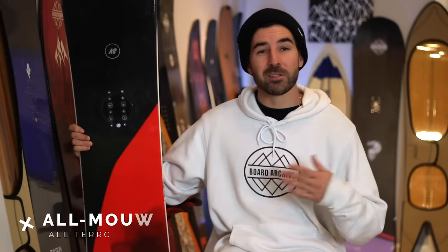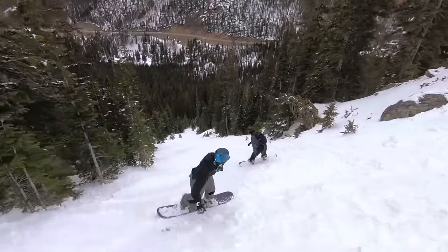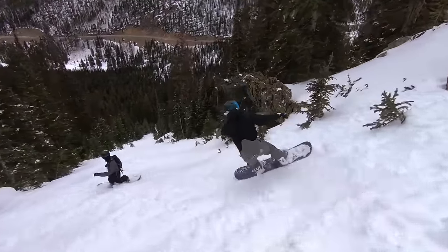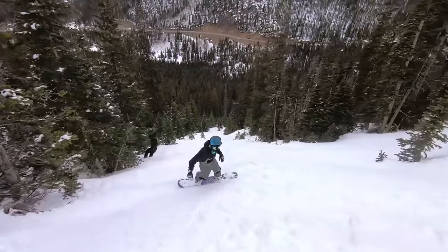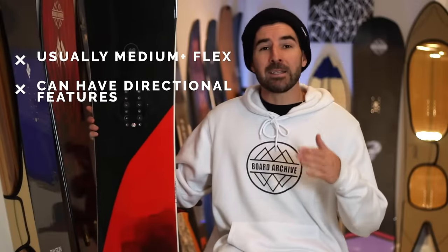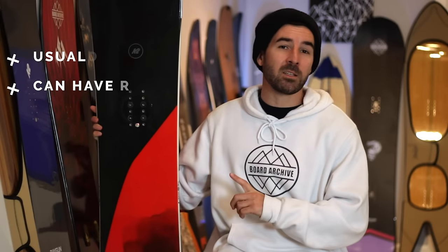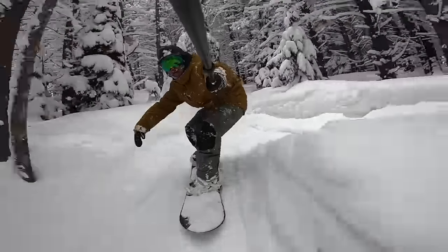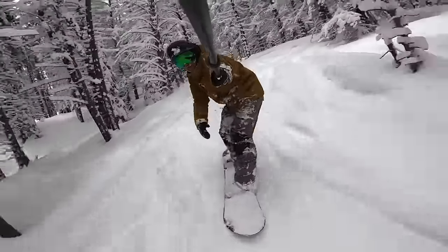All-mountain boards, as the name suggests, is one of the widest categories of boards and they're designed with the intention to be able to ride in any type of terrain in any condition — whether you're out there carving in the trees or you find yourself in some powder, an all-mountain board is designed so that you can have fun in all of those situations. But anytime you're trying to come up with one board to be a solution to all kinds of scenarios, there's always going to be some sort of compromise involved.